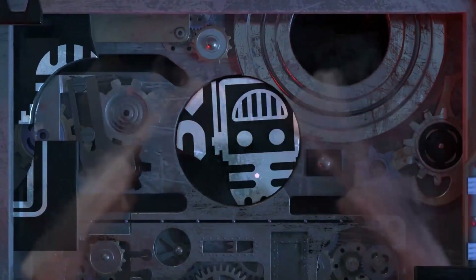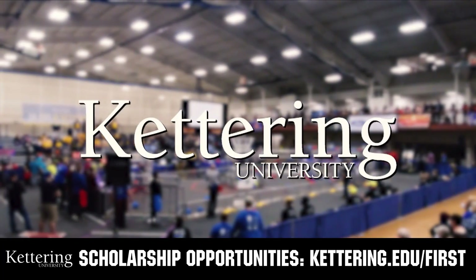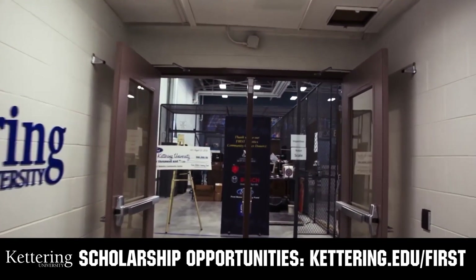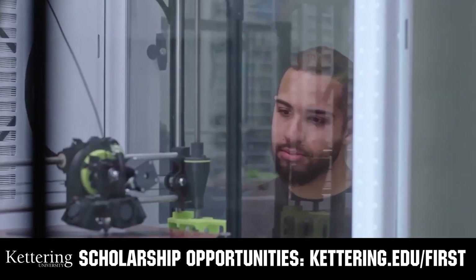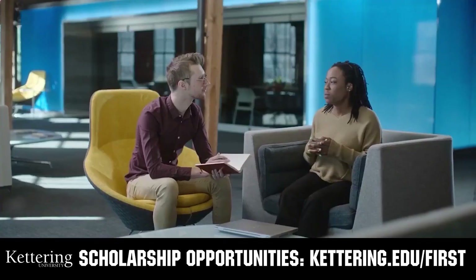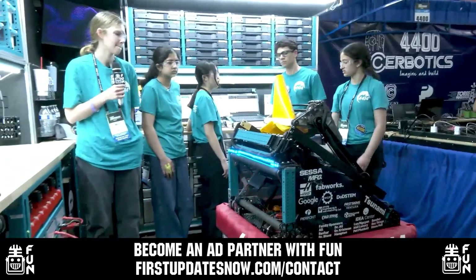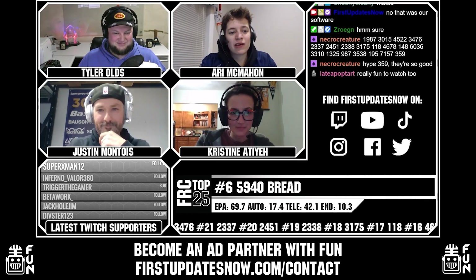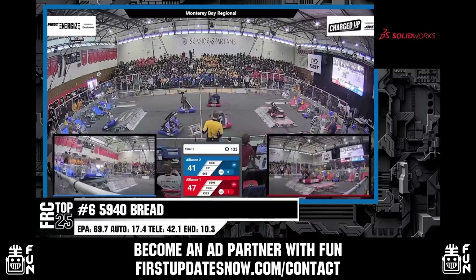This video on FUN was brought to you by viewers like you and also by the following. Discover how you can graduate debt-free at Kettering University with Kettering's amazing co-op employment programs. Those accepted into Kettering University can apply for a robotics scholarship providing up to an additional $5,000 a year in tuition assistance. Head on over to Kettering.edu/first to learn more, schedule a visit, or apply. FUN is continuing to grow and looking for new ad partners for the 2024 season. If your organization has a positive message to spread to our over 250,000 unique viewers, go to firstupdatesnow.com/contact to get more information.